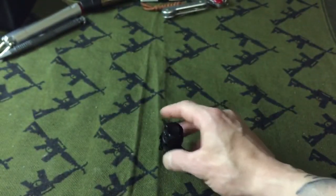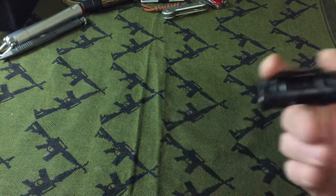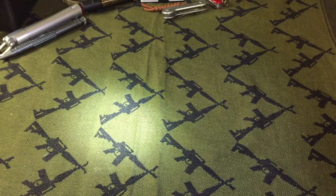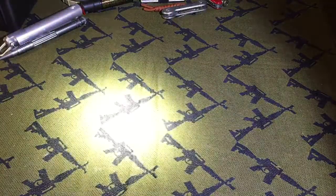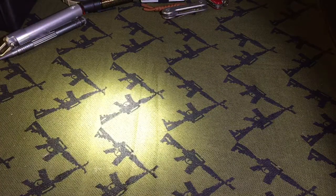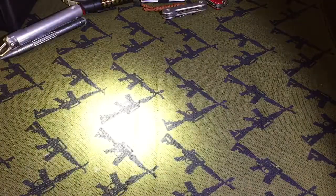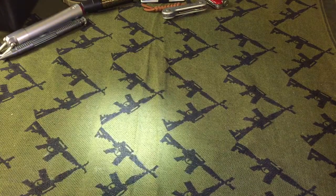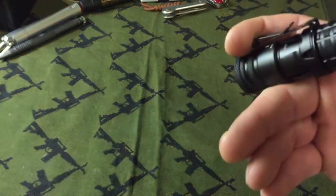It has two modes and it fits good in the hand. First mode: it has the 25 lumen and the 450 lumen. It has memory, so if you wait a couple of seconds and push it again, it comes back on in that mode. If you start it on low and wait a few seconds, it'll come back on low.